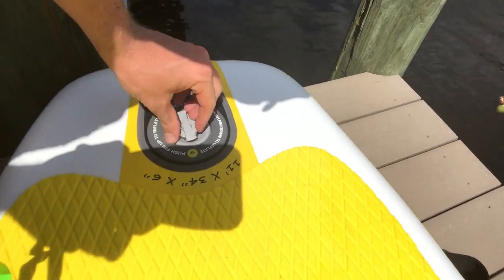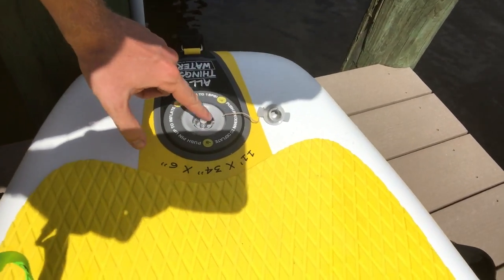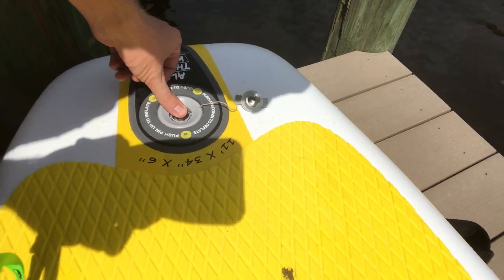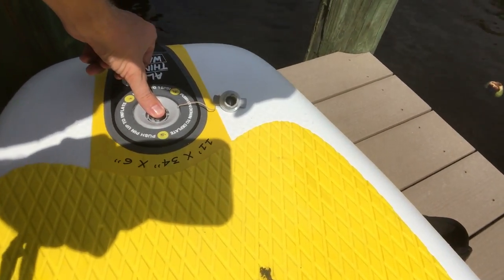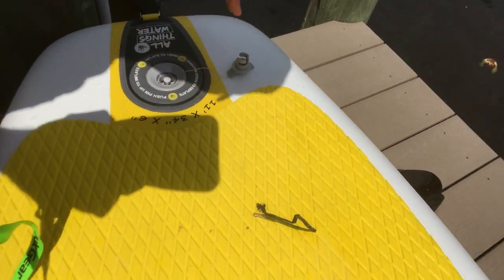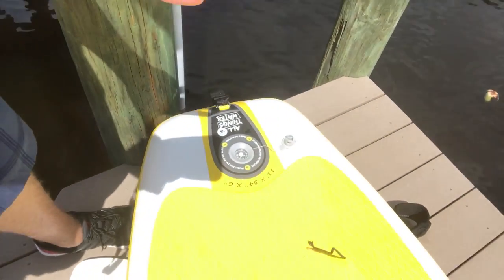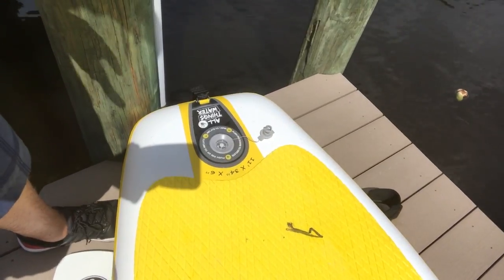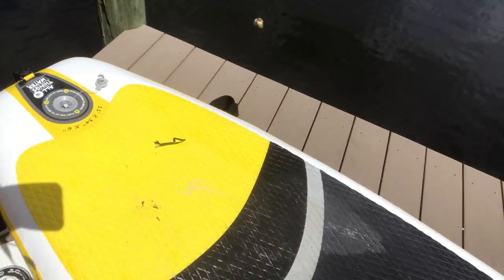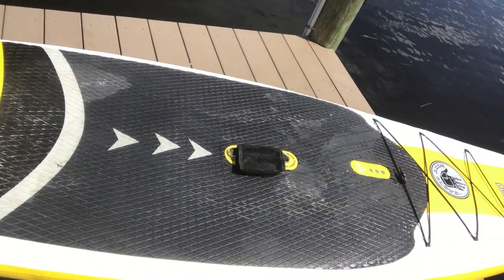When you're done using the board, simply open up the valve and push down onto the valve stem. This will release the air and allow you to roll up the board and put it in the bag. Another nice feature is that once you've had the board out, it's quite easy to get everything back into the bag because the bag is slightly oversized.